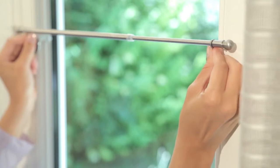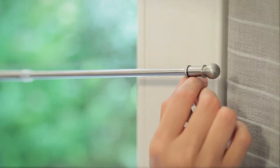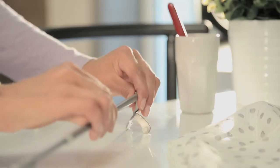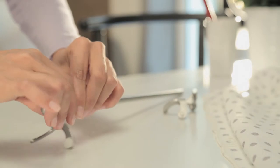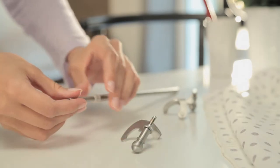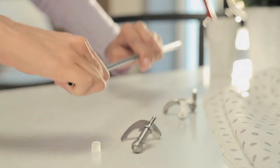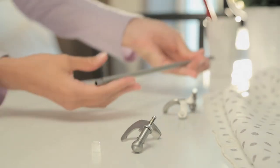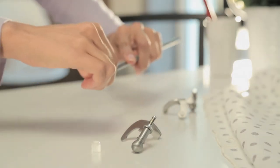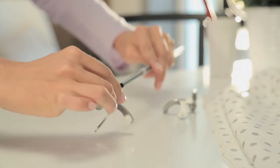Need to adjust the height of the rod? Nothing could be easier. When making adjustments, if you happen to extend the rod past the recommended one inch, simply remove the two end brackets and the connecting ring. Then completely separate the two parts. Now simply insert the part equipped with the spring into the other half of the curtain rod, and then put the connecting ring and the two end brackets back into place.